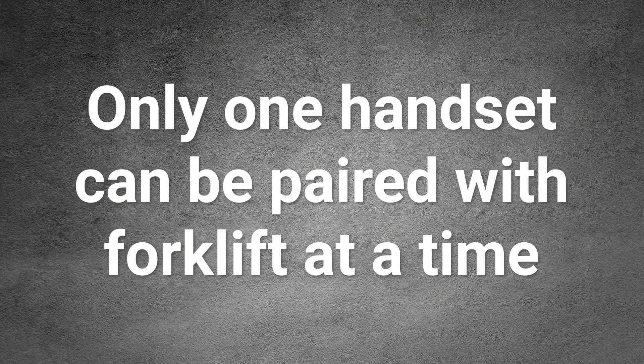To ensure singular operator control, only one handset can be paired with any forklift at a time. A simple procedure allows any handset to be paired with any receiver box. Refer to the operator's manual supplied with your Moffett forklift for specific pairing instructions.